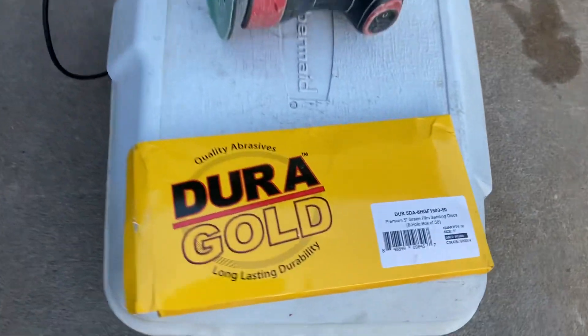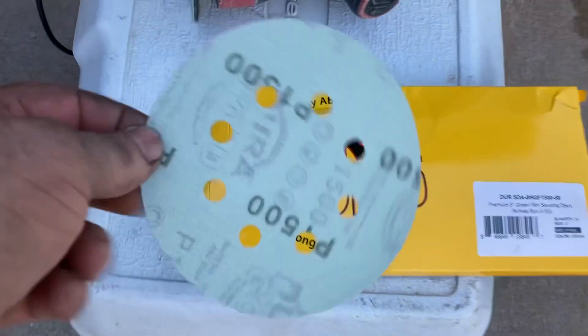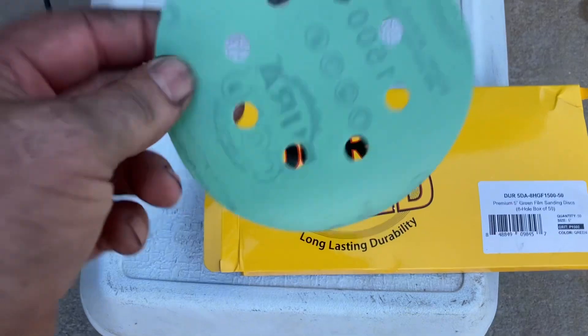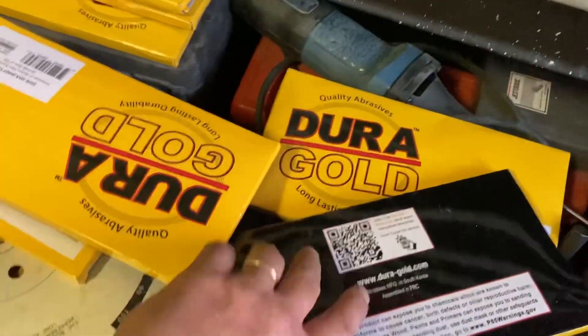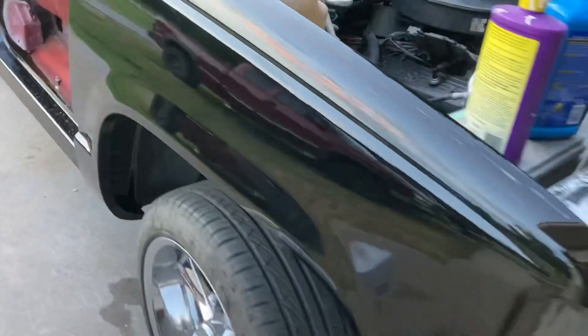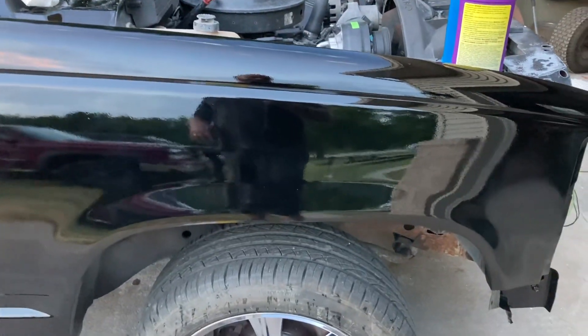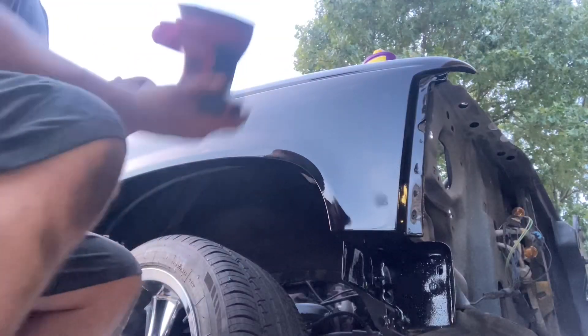This is kind of my secret weapon right here — I found it on Amazon. It's 1500 grit sandpaper film discs that fit real nice on my little Harbor Freight sander. I've got 1,550 of them — one, two, three, four, five, six, seven, eight boxes of those, plus two boxes of 3000 grit. But I'm going to show you a trick that makes the 3000 irrelevant.